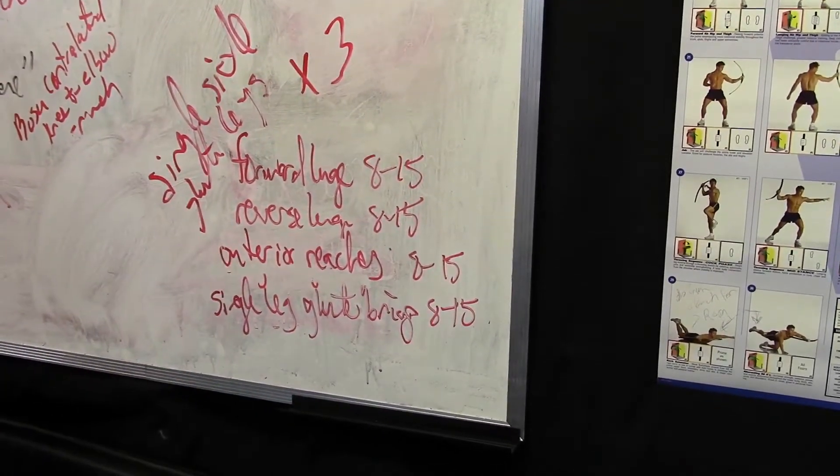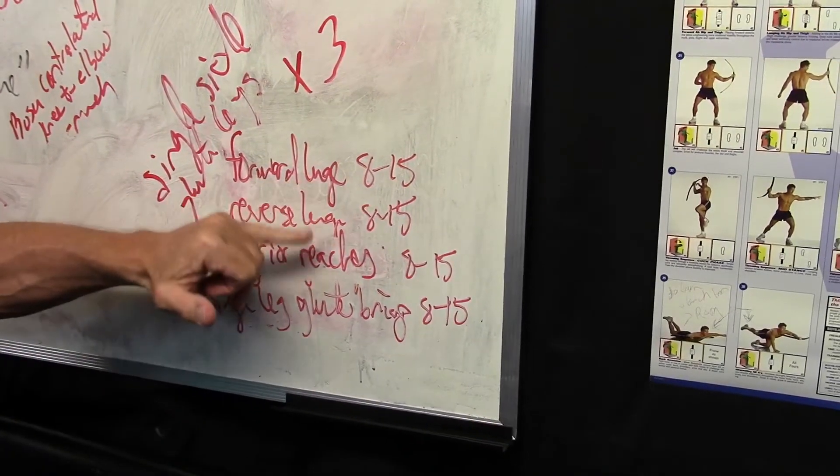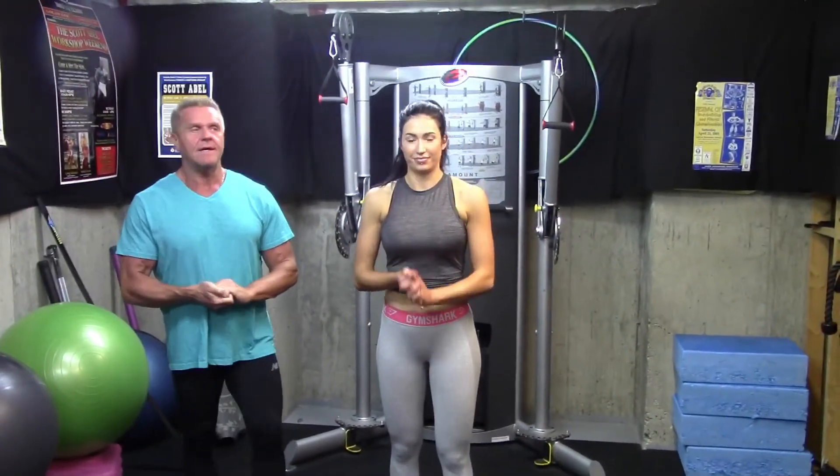Great conditioning blast, metabolic effects. And believe me, anterior reaches after you've done forward and reverse lunges are not nearly as easy as they look. Once again, we have the lovely, indomitable Krista helping demonstrate this one. How do you like it? It's great — I love all of these that we're doing. They're awesome.